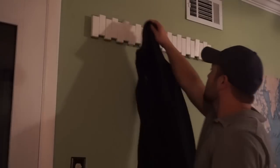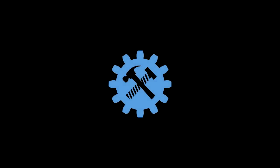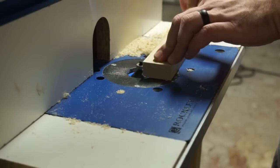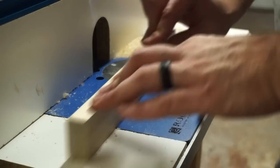Hey guys, stick around. Today I'm going to show you how I made this coat rack. I originally got this idea off of Garage Woodworks, so check out the description below to see the original video where I got this idea.